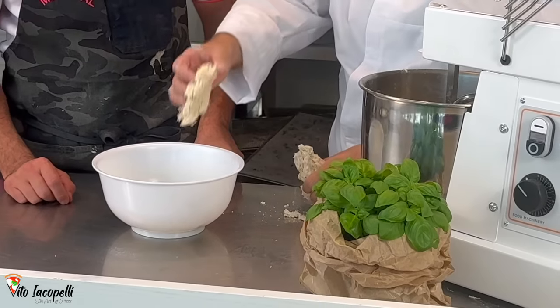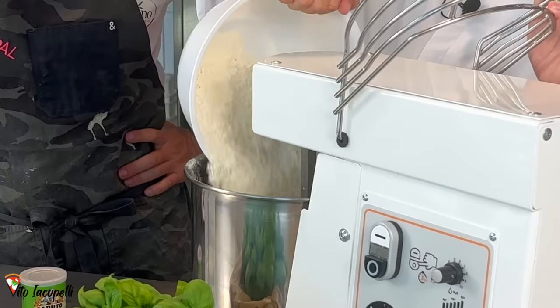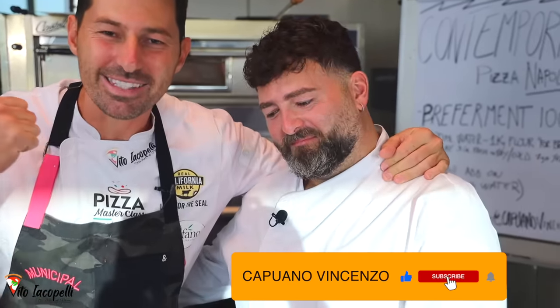Today we are going to show you the best way how to make it — the secret. This is the only video on YouTube showing how to make pizza contemporanea from A to Z. Most importantly, we have a special guest from Napoli. Meet Vincenzo Capuano, one of the best pizza chefs in the world, who created this contemporary pizza.